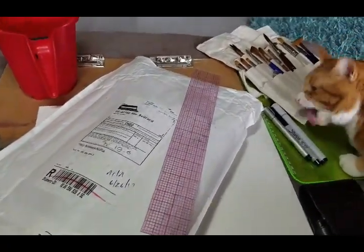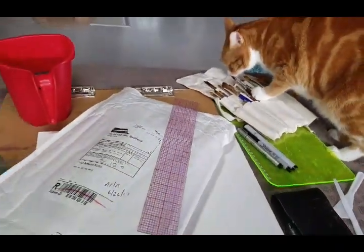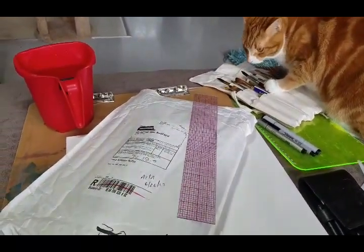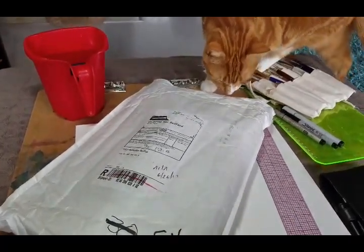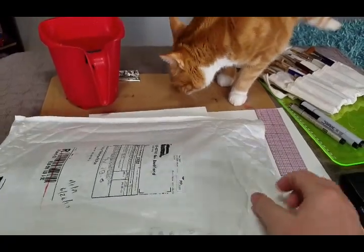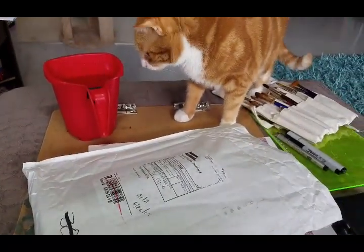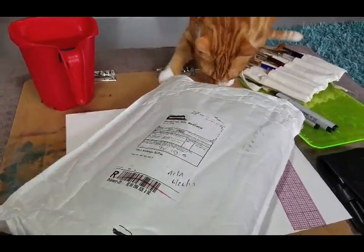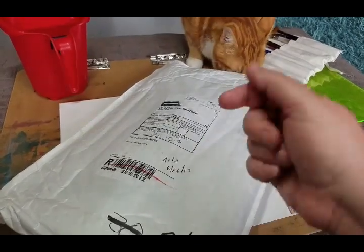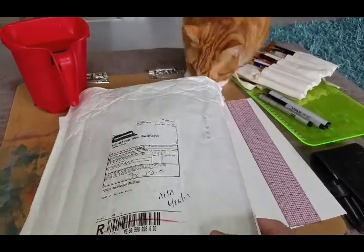Sorry about my cat — he'll be deplaning here in a second. I already did this video a couple of times once at work, it just never got underway. I got this from Jackson Art Supplies; I'll put the link in the description.